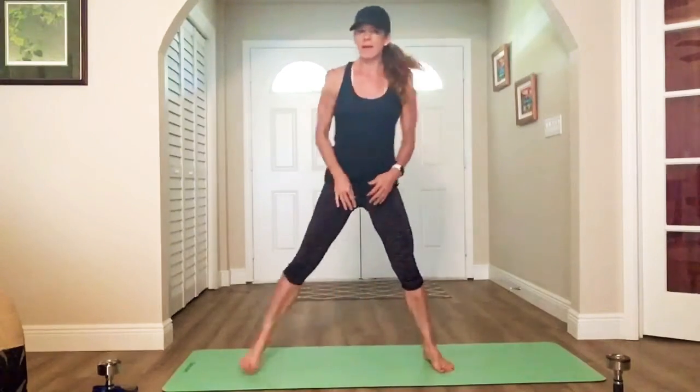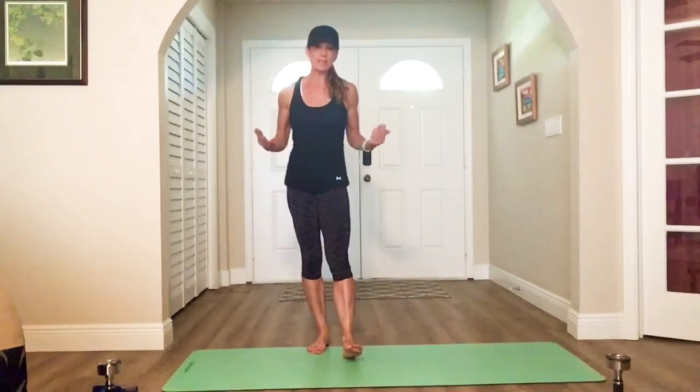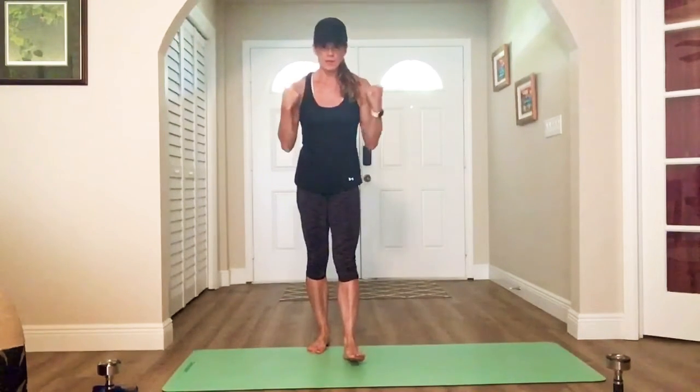Friends, we're going to get right to it. Quick little warm-up followed by 9 exercises — 45 seconds work, 15 seconds rest, two times through those exercises, so 18 in total. Quick warm-up, quick cool-down, boom, done, you're out.